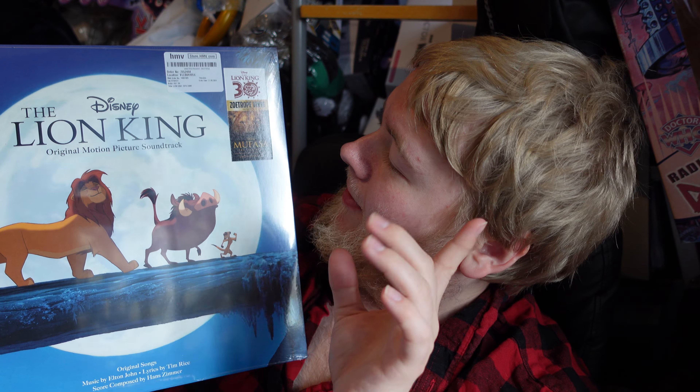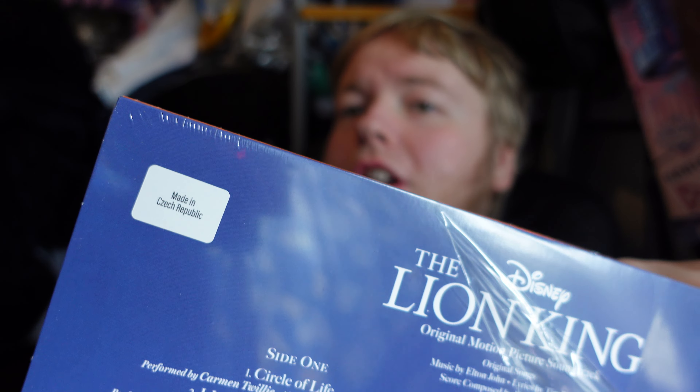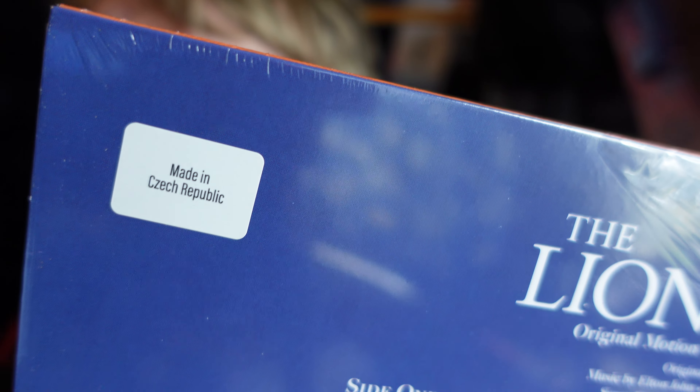This is the Lion King soundtrack, and this one should be the Zoetrope edition — it does say Zoetrope there. Interestingly I've got an image of the standard version on there rather than the good one. Opening it up — I can't remember exactly how much this was, I think it's around £34. Made in the Czech Republic apparently. This has been a vinyl release I've been meaning to get for a while.